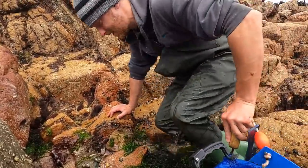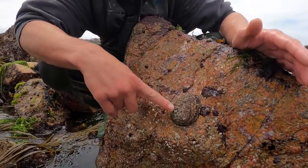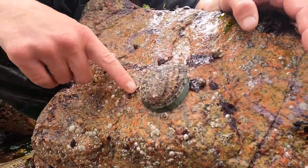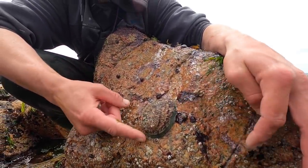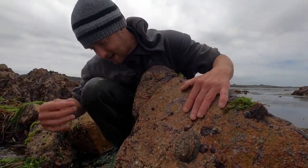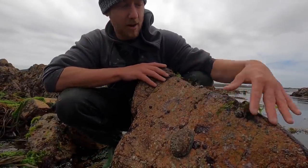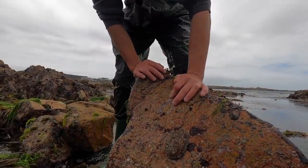This is Haliotus tuberculata - this is the green ormer, or abalone. But he doesn't like being tickled! These are out of season so we can't take any of these until January - it's very illegal to do so. Don't do it. But it's nice to admire them, always fun to see.